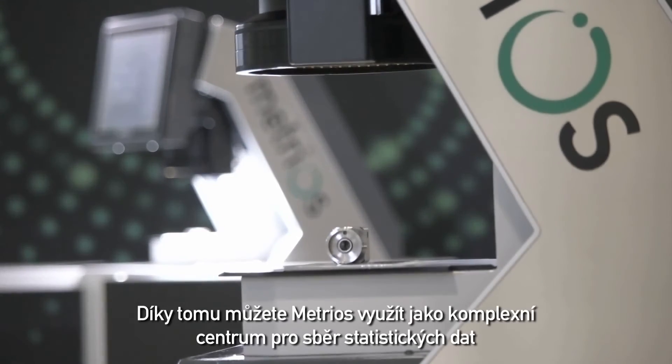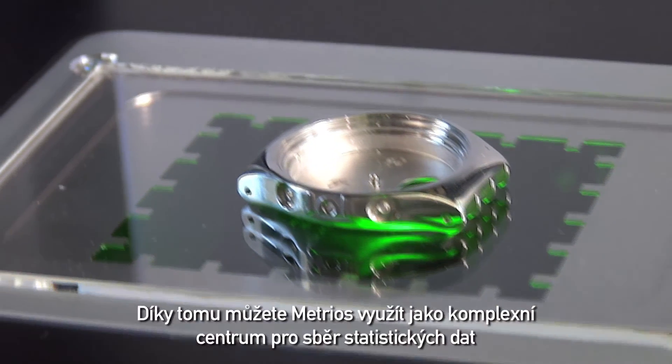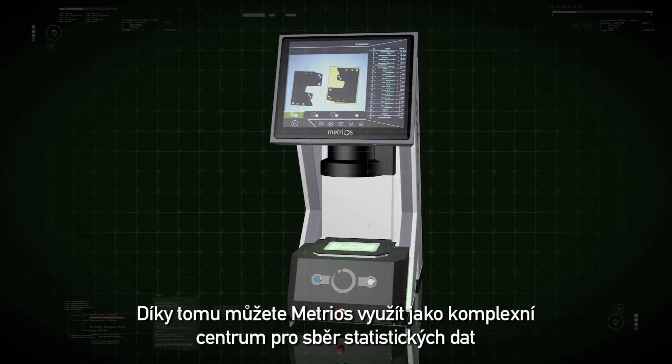This transforms Metrios into an authentic data collection centre for statistical purposes.